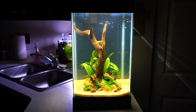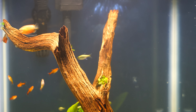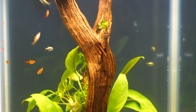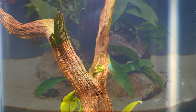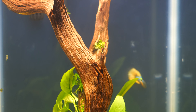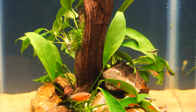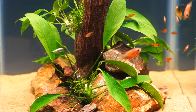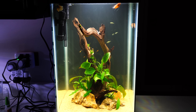Here it is — the Aqueon 15-gallon column tank kit, all set up and aquascaped! We'll talk about advantages and potential disadvantages. Joanna, what are your thoughts on aquascaping this tank? Well, I was very excited to scape it, but it was a lot more challenging than expected. The scape had to allow space around it to clean the sand — I could really only work in about a nine-by-nine space going all the way up. You also need to achieve some height in the scape. I used ghost wood that stayed within that perimeter, and only about five rocks.